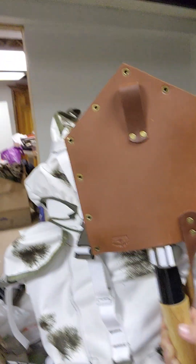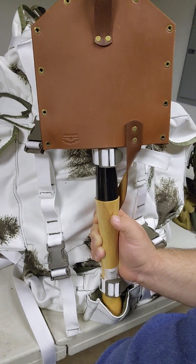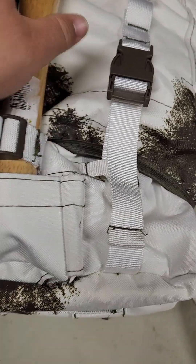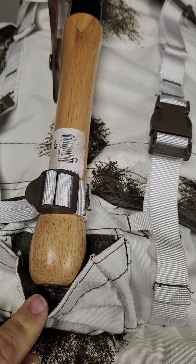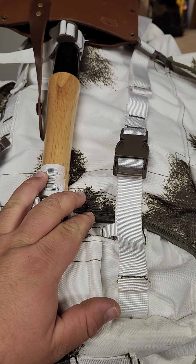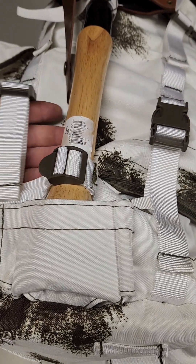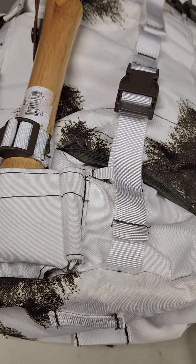So as you guys can see, I've attached my shovel to the front pouch. I just put it in here to demonstrate it. As you can see, it doesn't really go down all the way, but that's okay. This is more or less suited for a good hatchet, tomahawk, or camp axe. You can still put stuff in between here — like a folding saw or pruning saw — whatever you want to do.